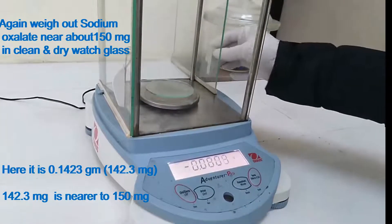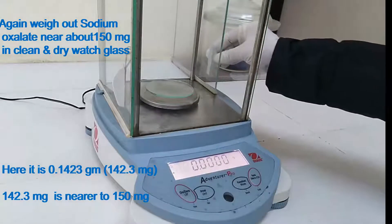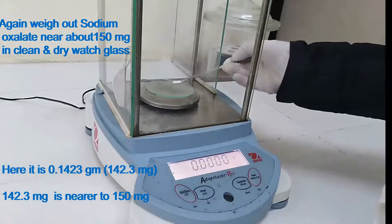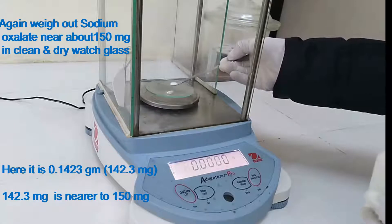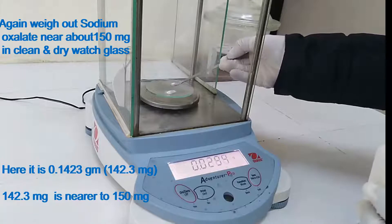Again, weigh out sodium oxalate near about 150 mg in a clean and dry wash glass. Here it is 0.1423 g, that is 142.3 mg, which is nearer to 150 mg.